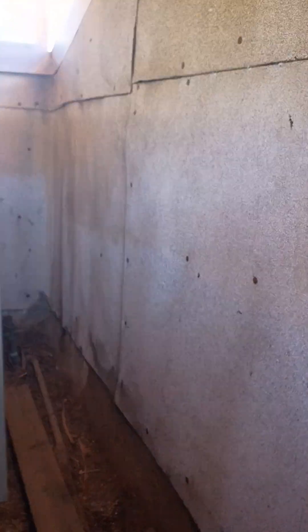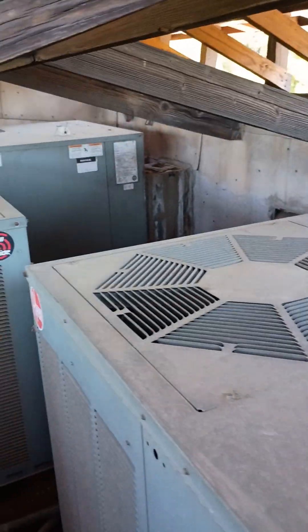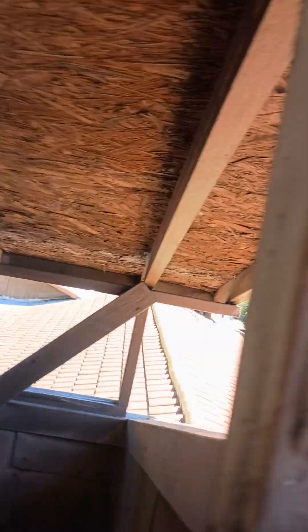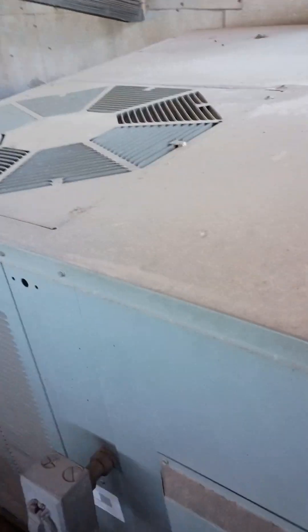We are at 110 Olinda. This is going to cover all the package units — 110, 120, 130, 140 is on the other side. You probably can't see it right now, but that's on the other side. That was the unit that was having the gas leak.